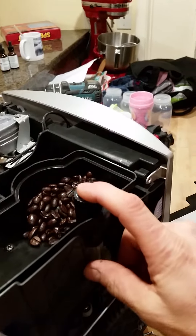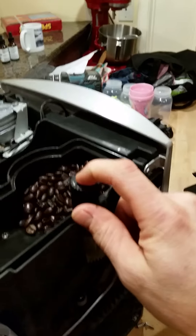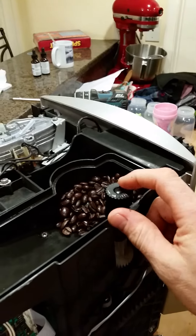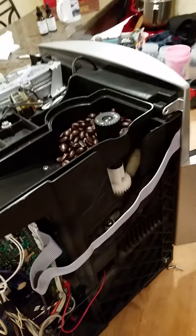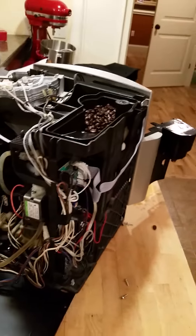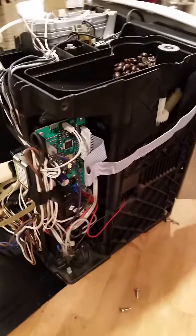I did that to mine approximately two years ago and I've had zero issues with the grinder from it, so I would say it's fairly safe to do. In my opinion, it's much worthwhile because I'm able to get much more crema out of my espresso that way.